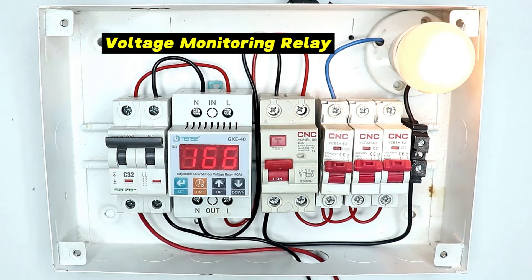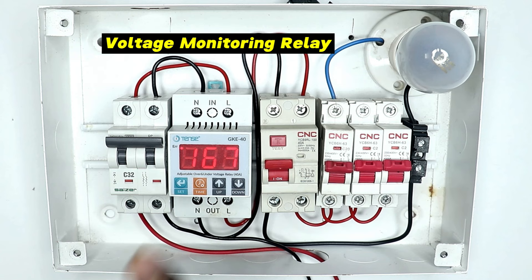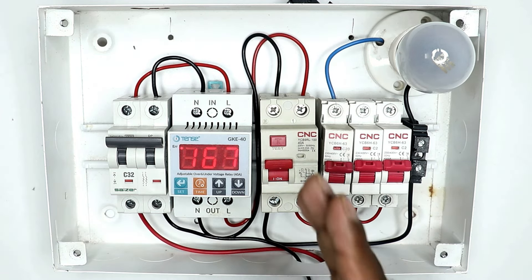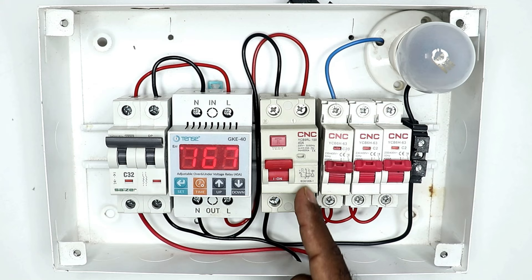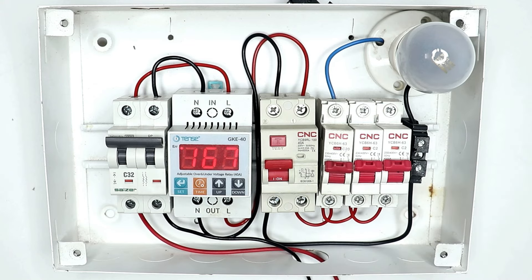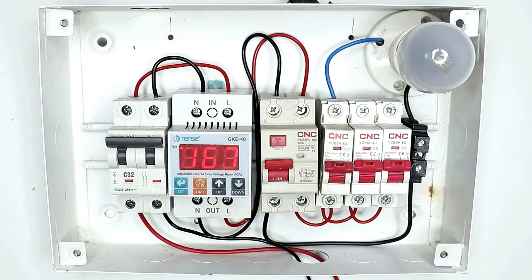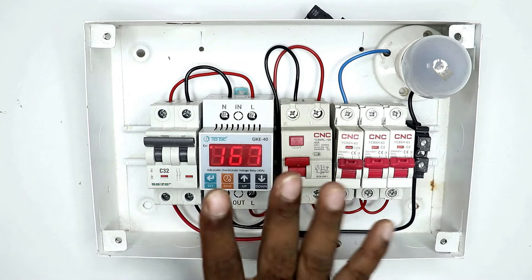So that if the voltage decreases or increases, then automatically this relay will shut down the power supply. In addition to this, you have to use an RCCB also so that you get protection from electric shock. The electrical fault that occurs in our home due to overcurrent and short circuit — for its protection you can use this type of MCB.